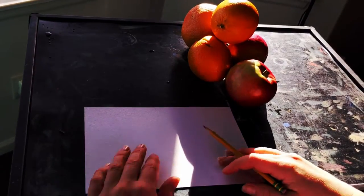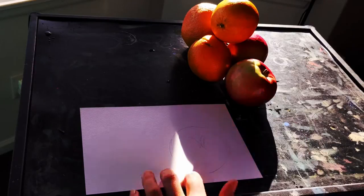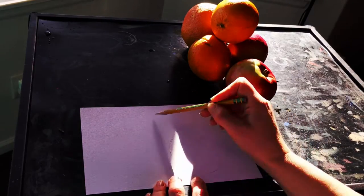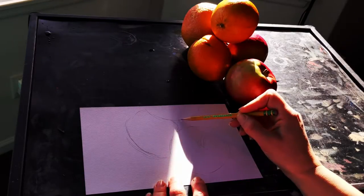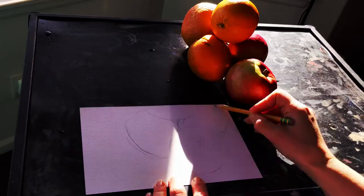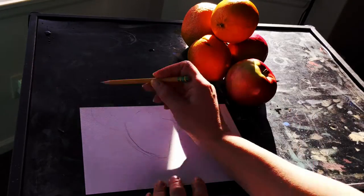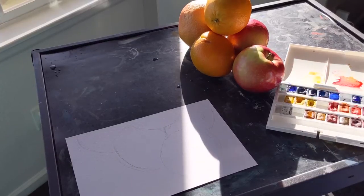Start out by setting up your still life and make sure it won't fall apart. Then look at the shapes you see. I see a lot of circles and ovals here, but instead of just drawing circles and ovals, I'm going to really look at what is in front of me. Spend most of the time looking at the fruit and less time looking at my paper, and I'll be able to get more accurate shapes.